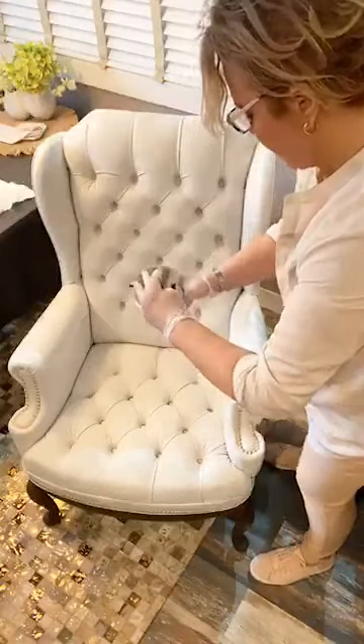Catherine asks about the colors of my walls — this is Oyster here on this wall. Look how good it looks with Colosseum. The trim here is also Colosseum, so this chair and that trim are all the same white.